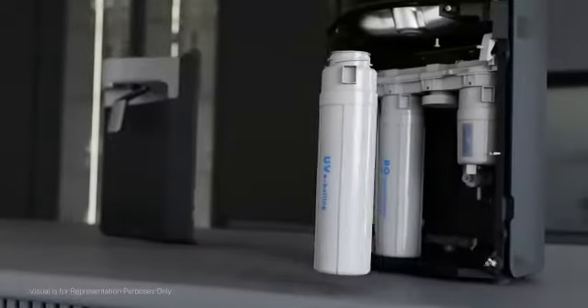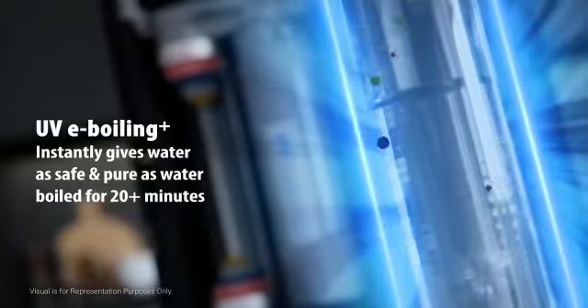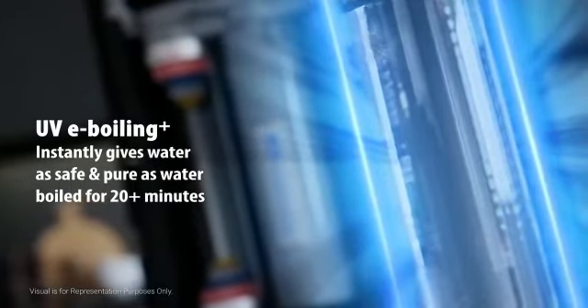Ordinary UV LEDs provide secondary and slow disinfection, while AquaGuard Select's UV e-boiling technology instantly gives water as safe and pure as water boiled for 20 plus minutes.